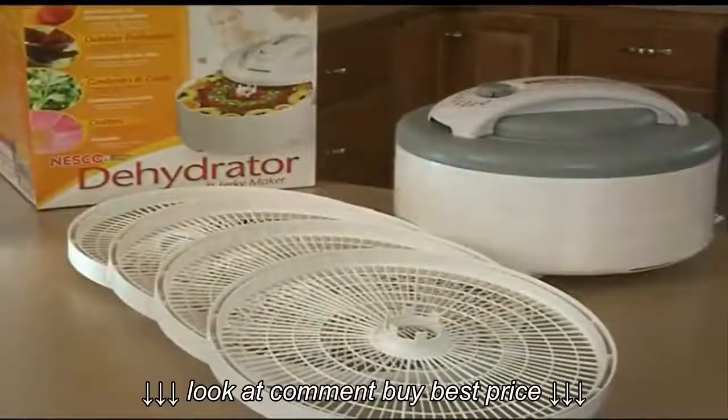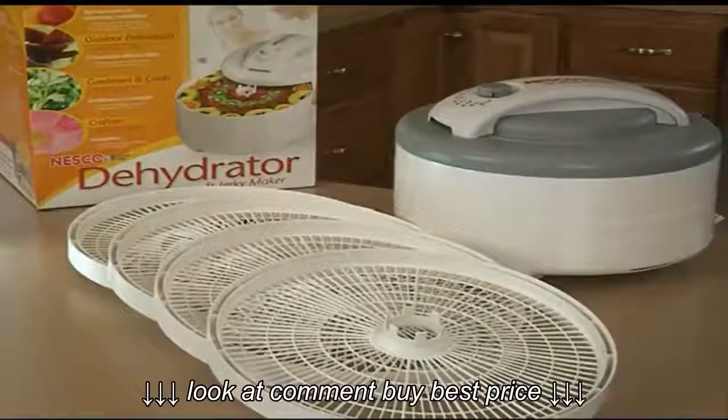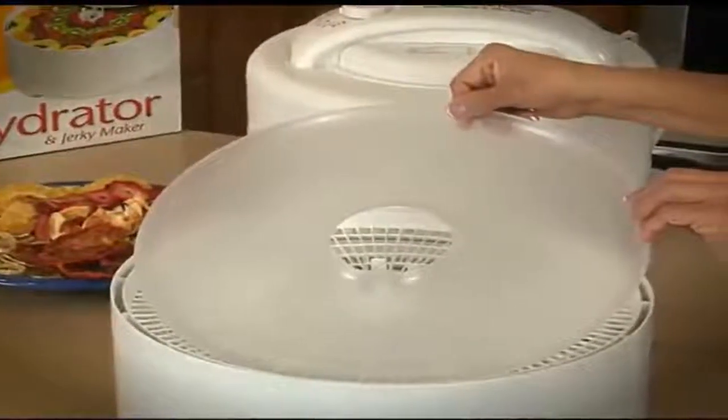Units come with 4 trays but can be expanded to 12 trays with the purchase of additional add-a-trays. Both of the adjustable temperature control dehydrators come with a fruit roll sheet.